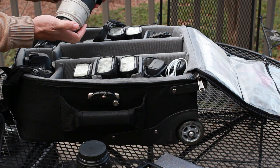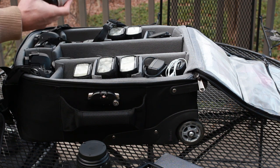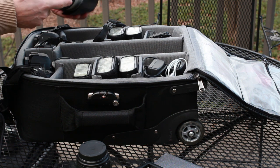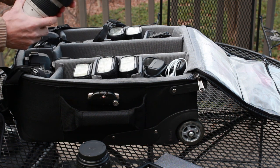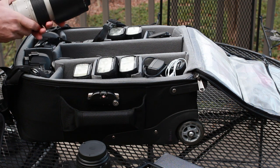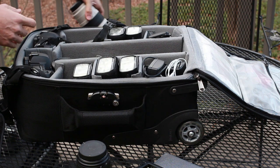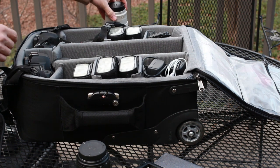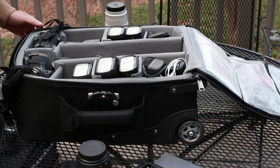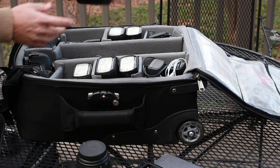The 70-200mm f/2.8 IS — fantastic lens, so sharp. A lot of budget folks use the 70-300mm but I've tried it too, and indoors that can get really tricky because you lose a lot of light when zooming to the end at f/5.6. With this lens you can be at 200mm and still be at f/2.8, which is quite fantastic — a wonderful amount of light.